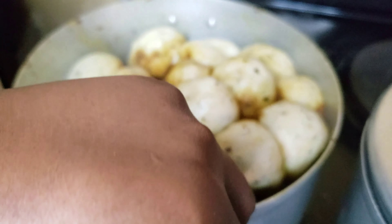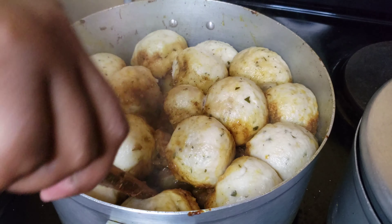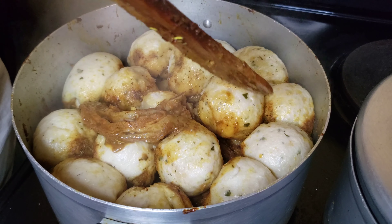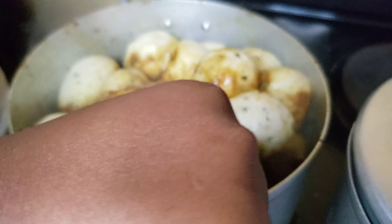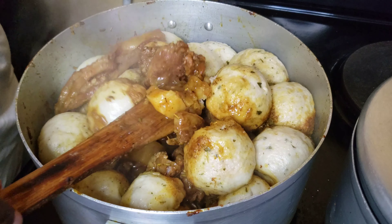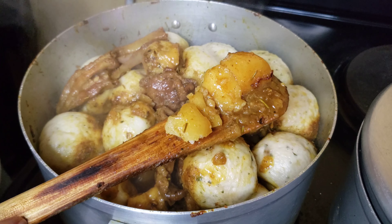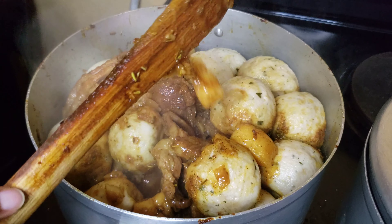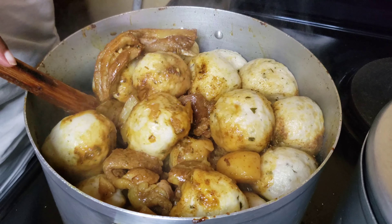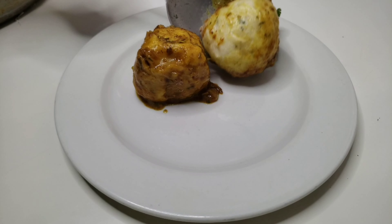That is how it looks guys — it is so delicious, the aroma is incredible, I was salivating the whole time. Plus it's winter, this meal is very hearty, very warm, and perfect for a rainy day. As you can see the potatoes are tender and nicely cooked. One pot, that's all you need — let's plate it up and enjoy.